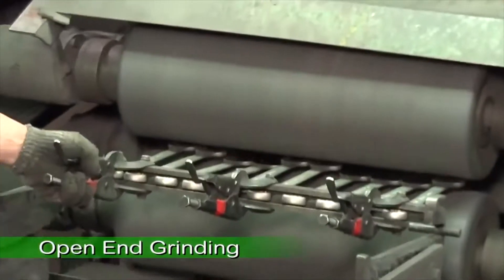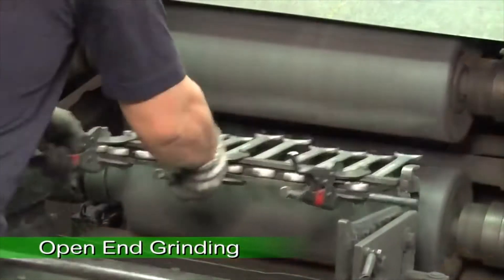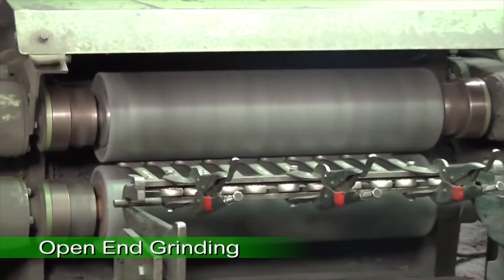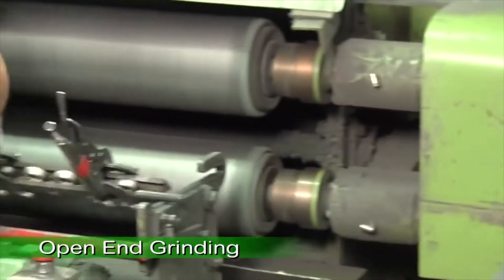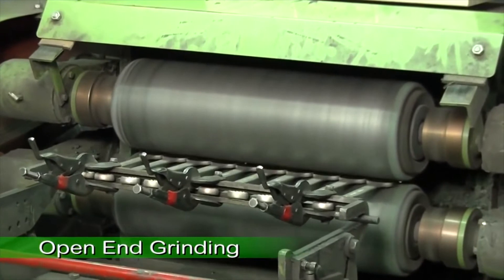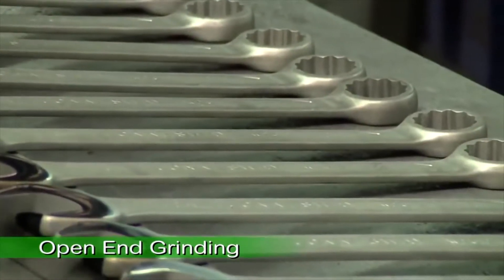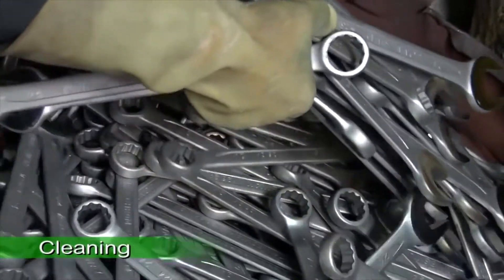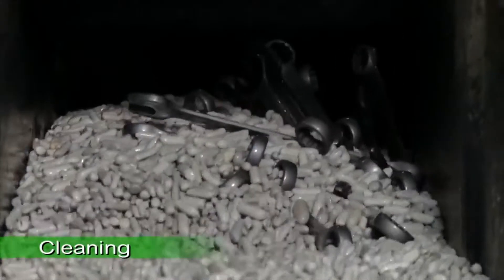The open-end of the wrench then goes through three grinding stations. The technician then cleans up the lubricant on the wrench and trims off any sharp edges caused during the production process.